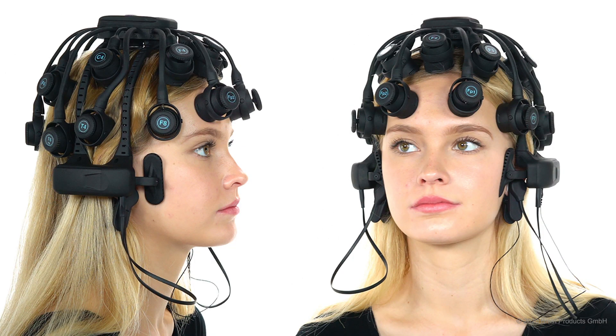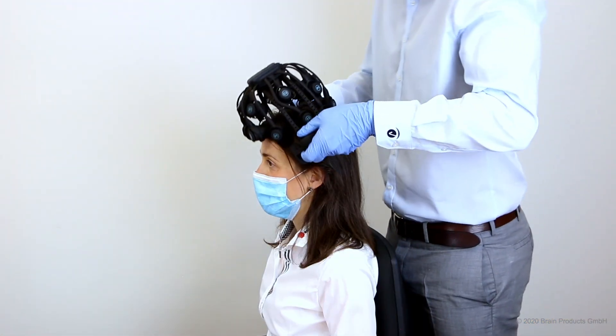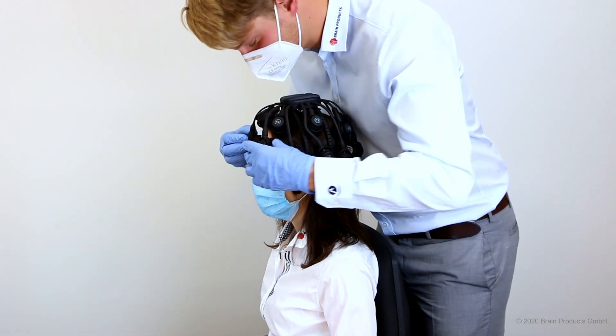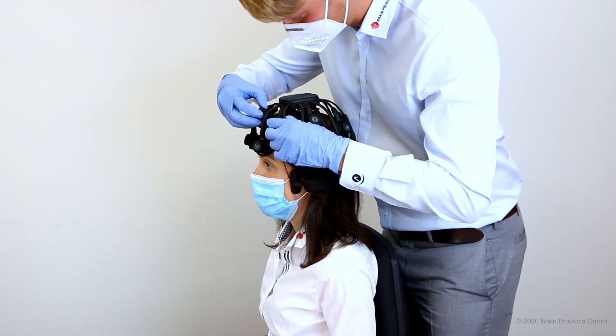Wearing the headset is easy and can be self-done with little fuss. Just grab the sides, pull down onto the head of the participant, and then ensure that all sensors have a good connection with the scalp.